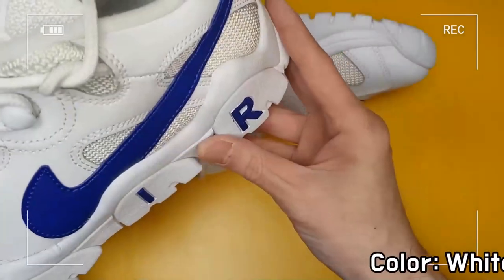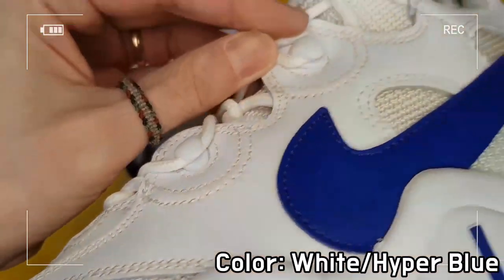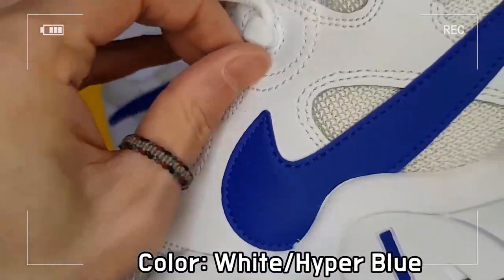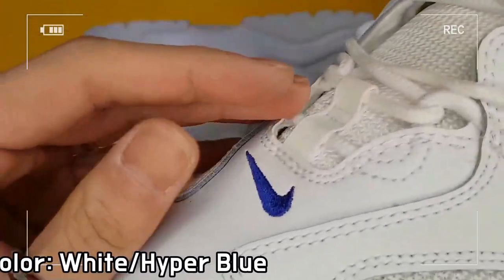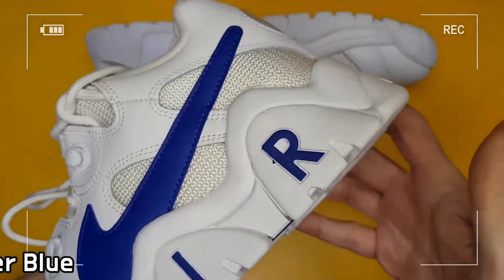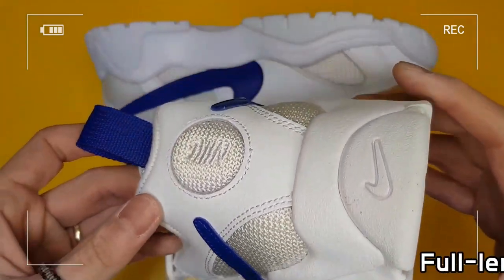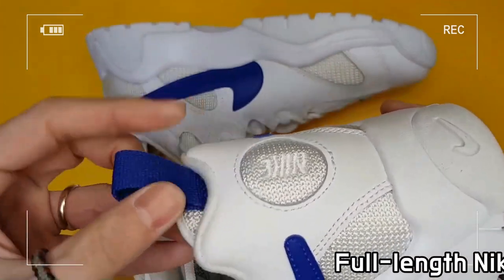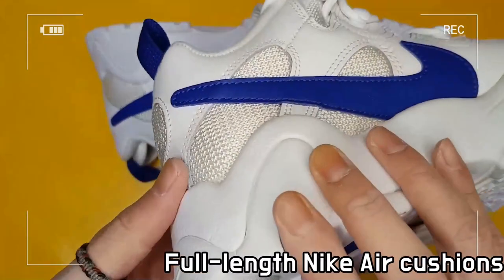Iconic Air branding on the outsole provides bold OG style, and elastic tongue straps provide a comfy fit and let you rock your kicks without lacing up. Lacing construction uses hook and lace loops, while the rubber sole adds traction and durability.